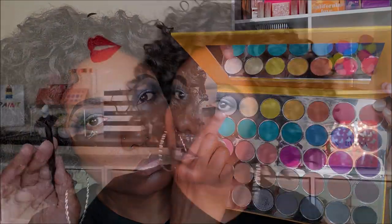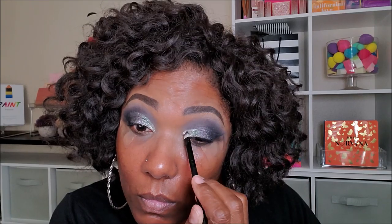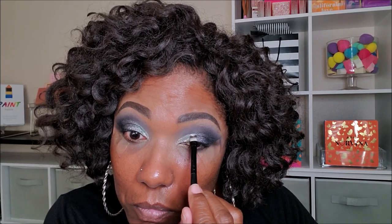For that pop on the inner portion of my lid, I'm going into this really bright, light silver shimmer shadow and placing that right next to the darker gray shimmer. I'm basically creating a cut crease with these shimmer shadows, making sure to blend the gray shadow in with that lighter, brighter shimmer. So far, the colors in this palette are very nice and pigmented, and they're performing beautifully.